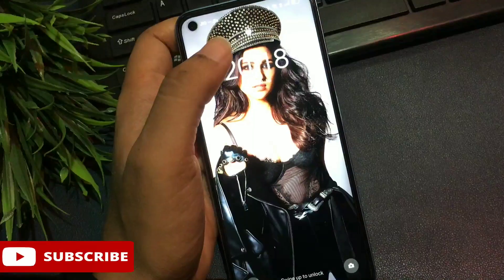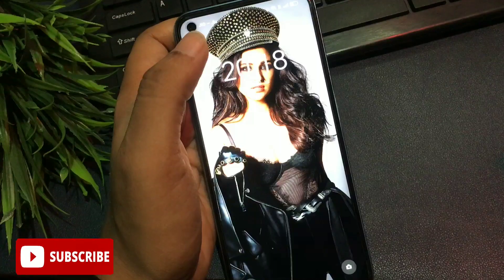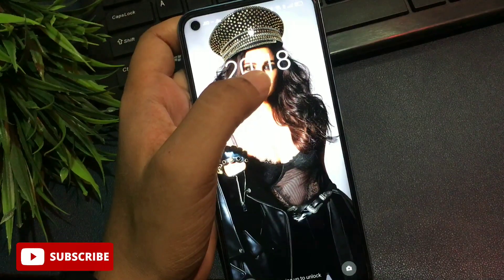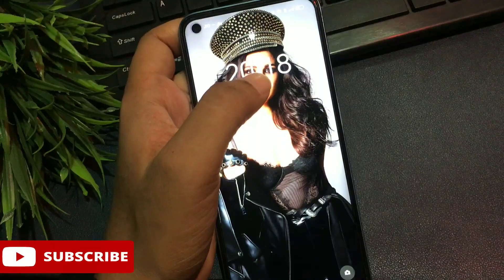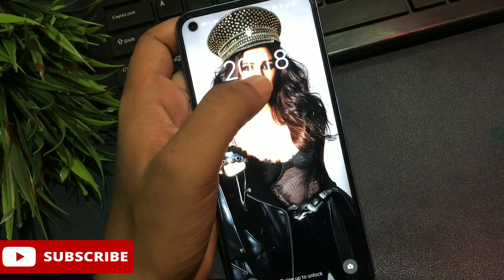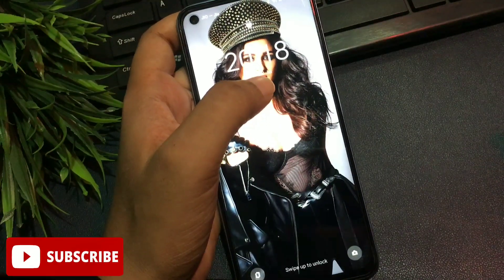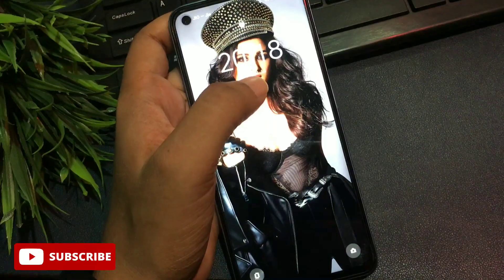Don't worry at all. In this video your smartphone will be unlocked 100% definitely. You don't have to go to any service center, you don't need any computer application, you are not going to pay a single penny to unlock your smartphone, and most importantly you are not going to lose any data. Watch this video till the end because every step I'm going to spell out is a most important step to unlock a smartphone — don't skip a single step.